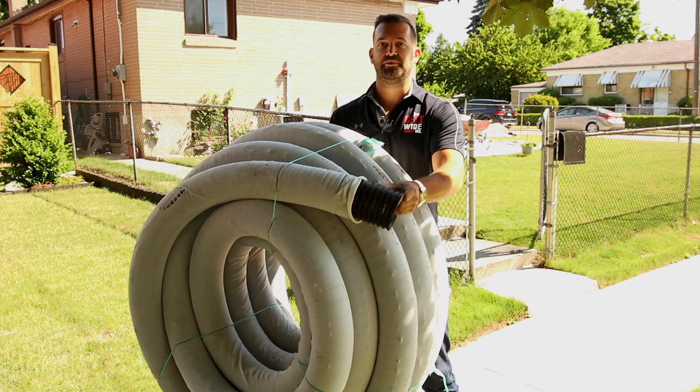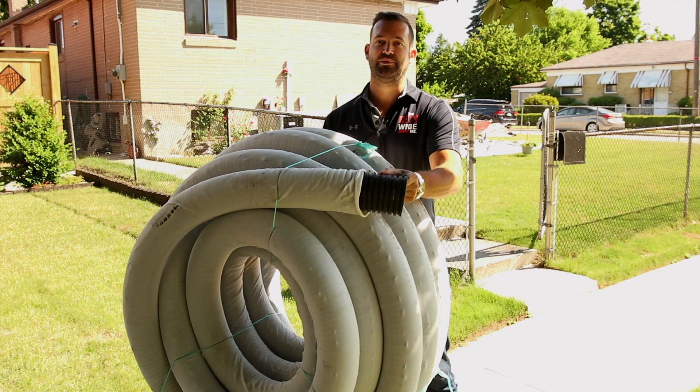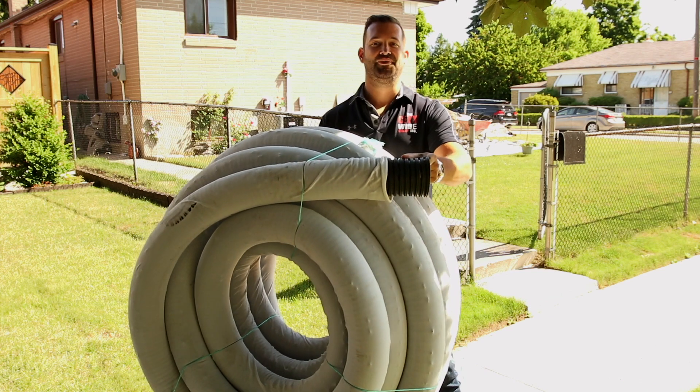When this happens, it basically renders the weeping tile redundant, therefore leaving a buildup of water around the footing level where you don't want it.